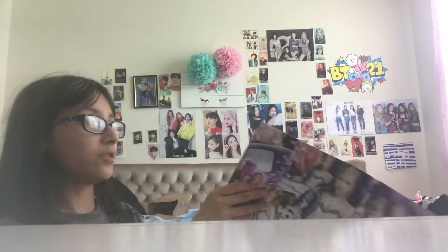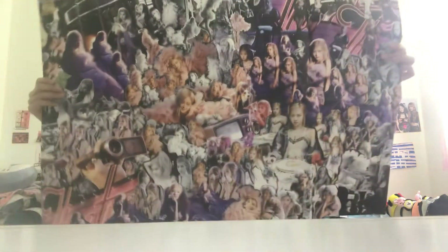This poster's really cool, it has so many different types of Rosé — it's like a big ol' flash. Let me show you guys what I mean. I don't know if I'll put this up or just keep it like this. Here's the top, and here's the bottom.